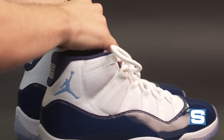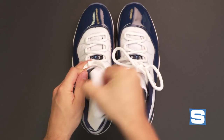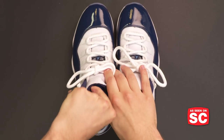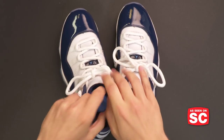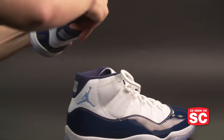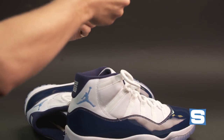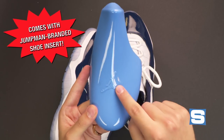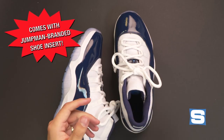On the inside of this Air Jordan 11, after you get through the cardboard, you will find plastic shoe trees — just in case you were unsure whether or not these are worth $220. Do remember that a Jumpman branded shoe insert is also part of what your $220 is buying.